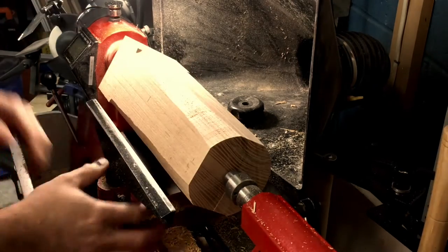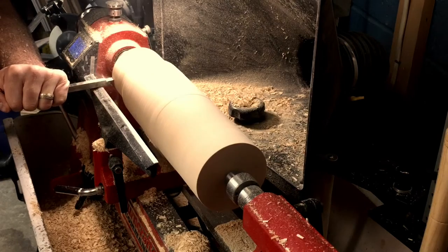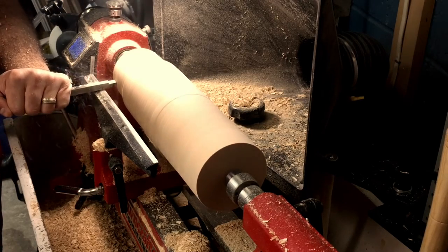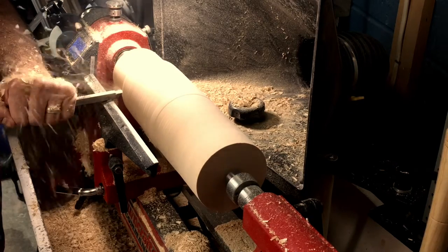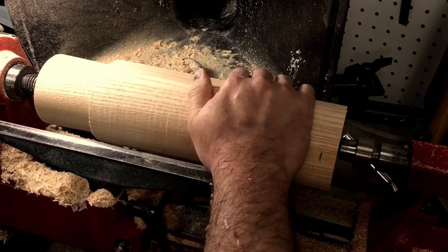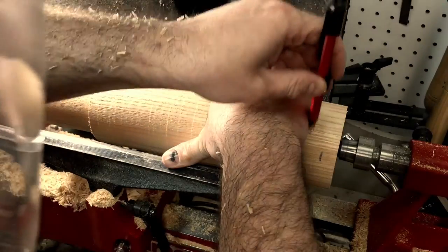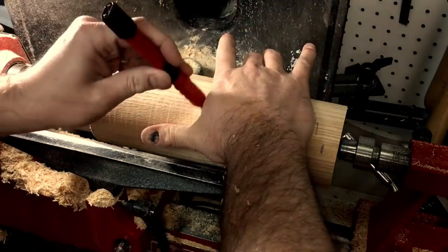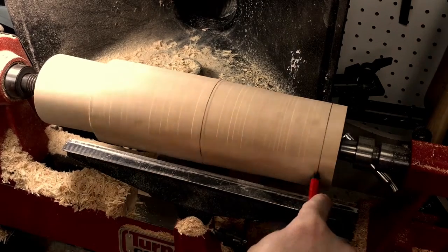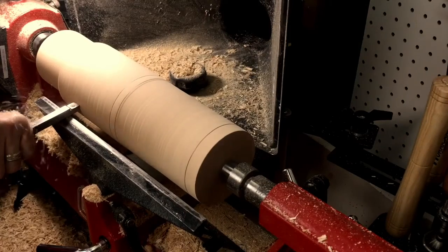You'll also want to keep adjusting your tool rest and bringing it closer to the wood as your wood gets smaller. I know I'm not going to want a mallet that's 13 inches long, so I'm going to bring down the left side about 3 inches so I have a 10 inch long mallet, and then I can save that piece of wood for another project. Now I'm going to measure out the sections of the mallet starting with my hand, measure out how long I want the handle, and make marks on the left and right side of my hand, leaving a little room on each side — also leaving room to the right for the handle's end cap and another mark to the left just past my hand's mark for the top of the handle.